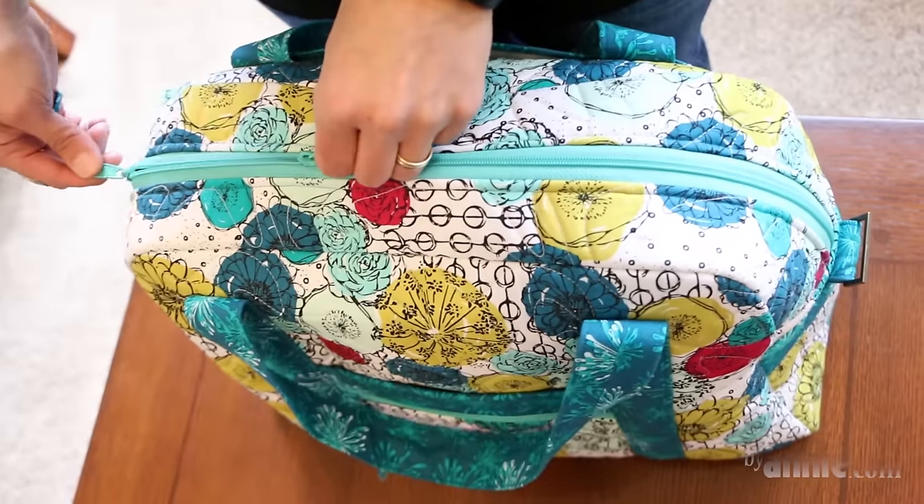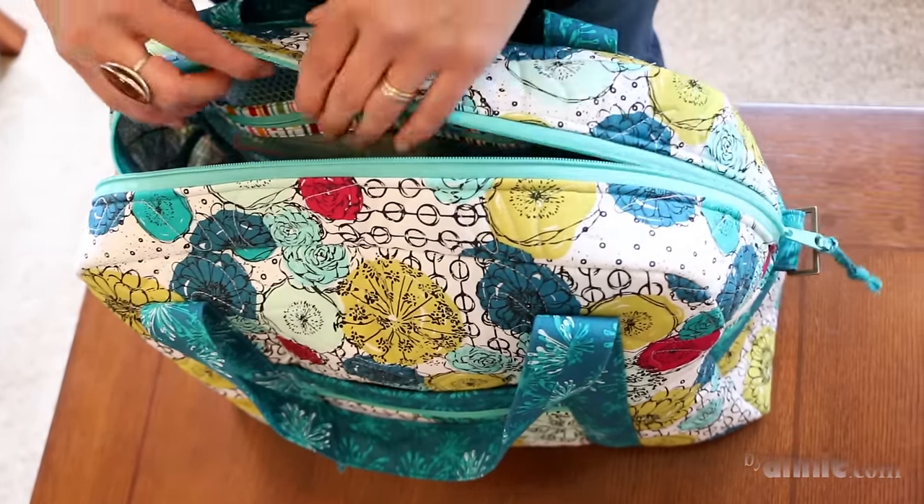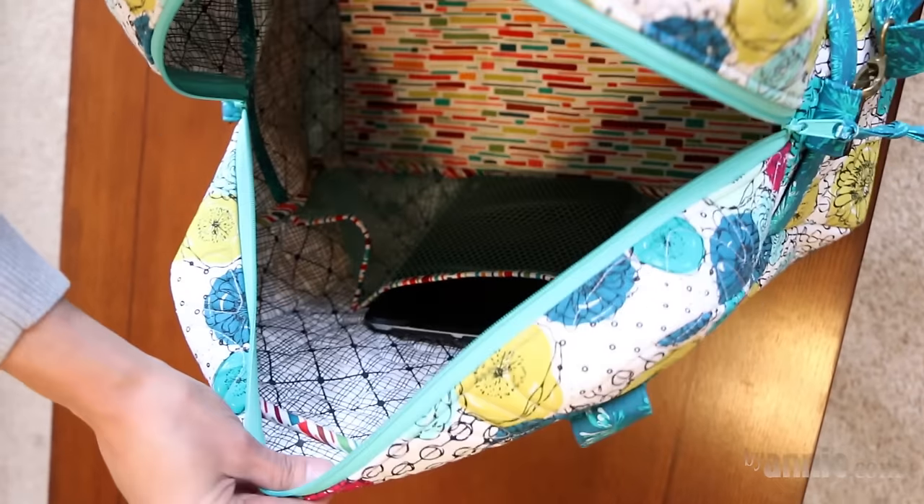The main compartment opens with a double slide zipper. This enables you to open the bag from either side or only part way, and it also allows easy access to the roomy interior.